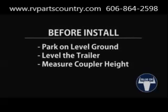Park the towing vehicle and trailer in a straight line on firm level ground. Level the trailer by measuring the front and back end. After the trailer is level, measure coupler height.